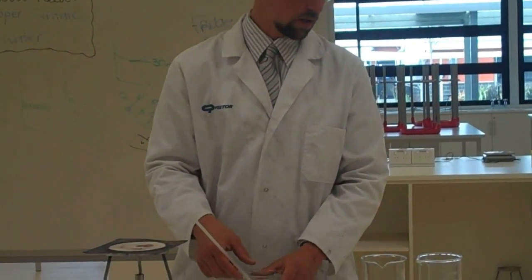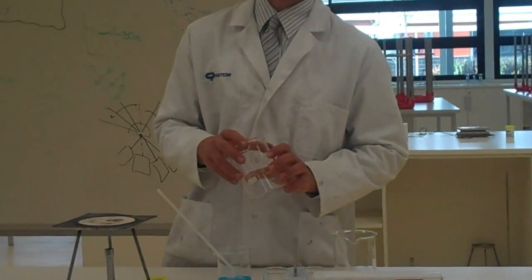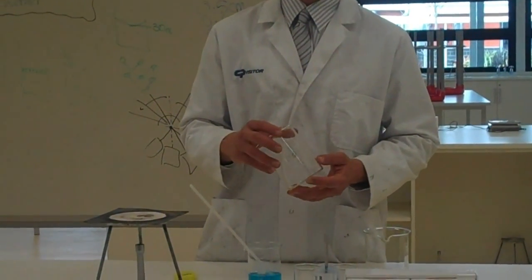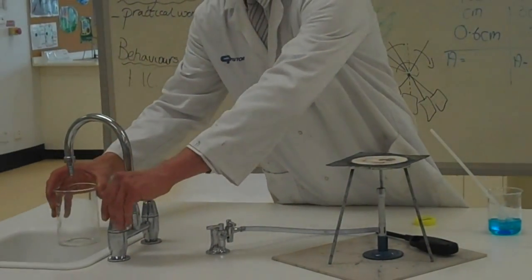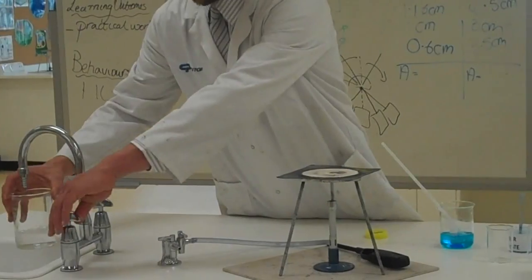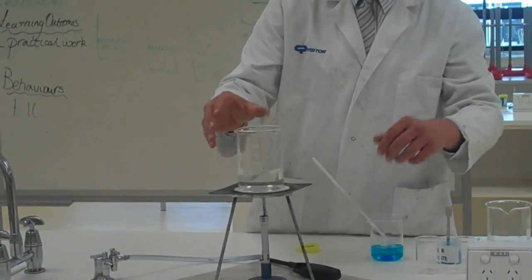While I'm waiting for that to dissolve, I'm going to fill this beaker with a little bit of water and get that heating up, because I need some hot water later on. So I'm just putting that on the Bunsen burner.